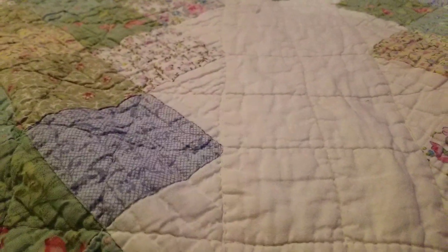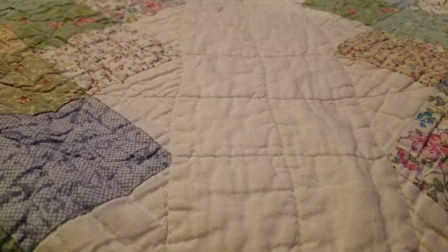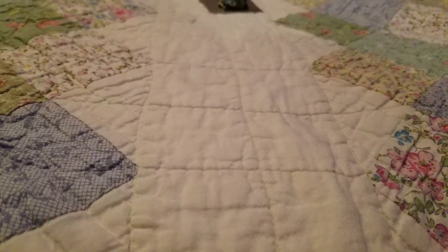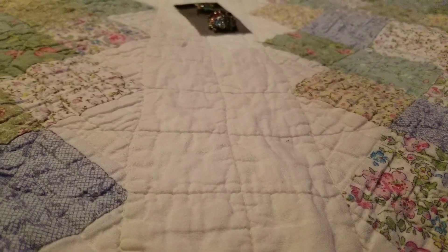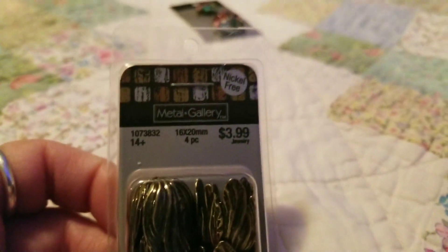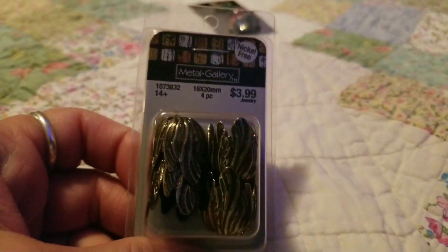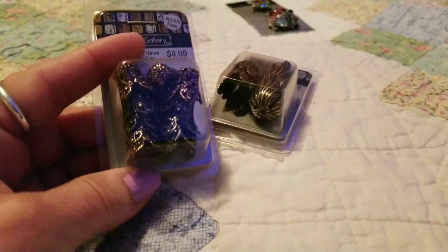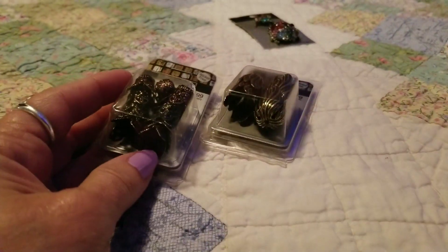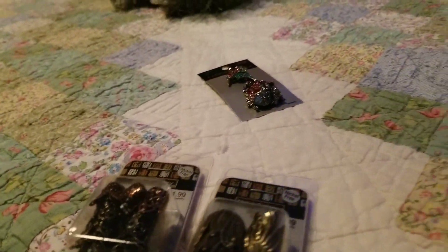I've been working on the boho scarf and next I'm probably going to do some boho beads. They require strips of thread — the best way to make them is with end caps. I tried to find some unique looking ones, and then a little wire wrapping is involved. I'm going to use the straw method.